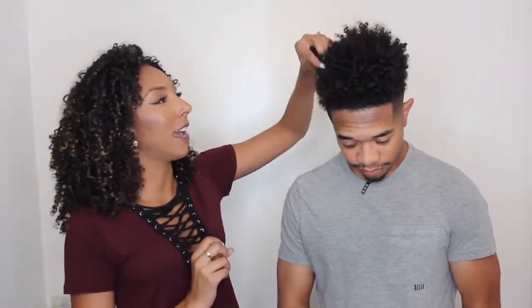Cantu — if you guys saw my last video on products under $20, I did use some Cantu. I love that all their products are affordable and they're sulfate, paraben, and silicone free. Let's look at Gary's hair right now — there's nothing in it, we're just dry.